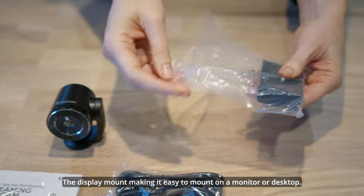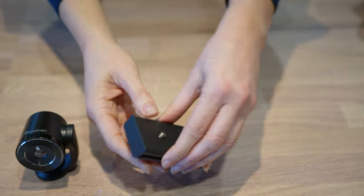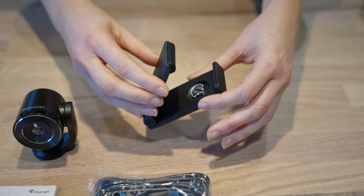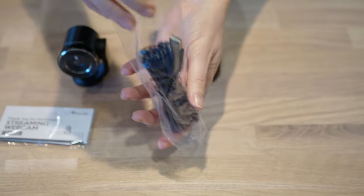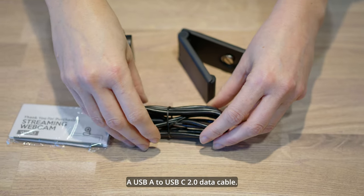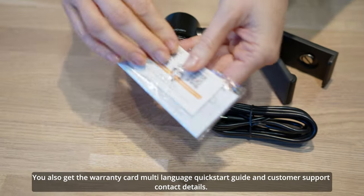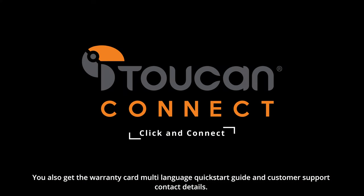The display mount, making it easy to mount on a monitor or desktop. A USB-A to USB-C 2.0 data cable. You also get the warranty card, multi-language quick start guide and customer support contact details.